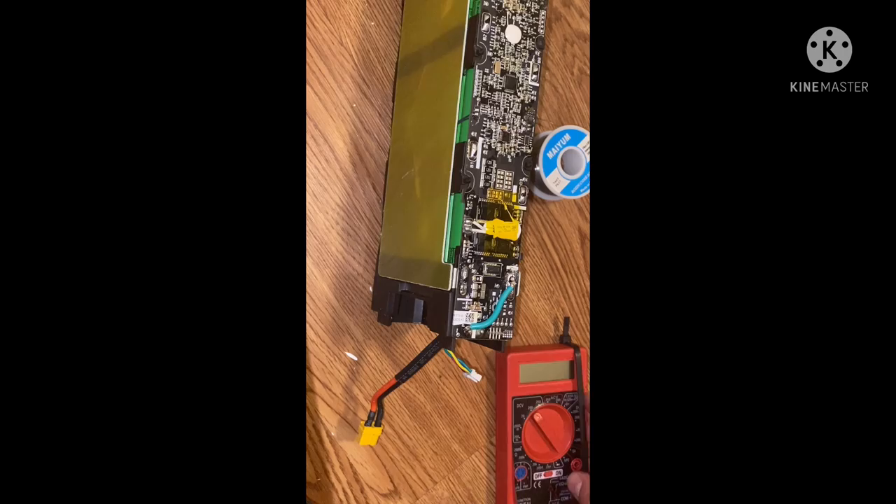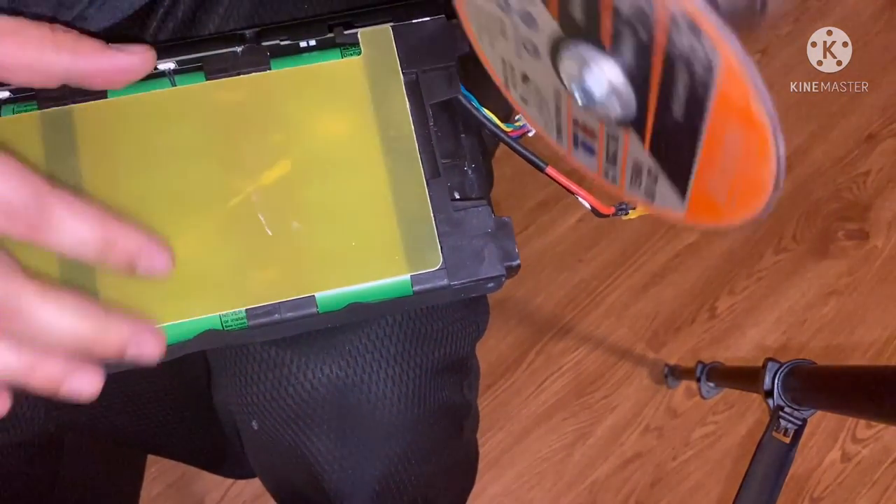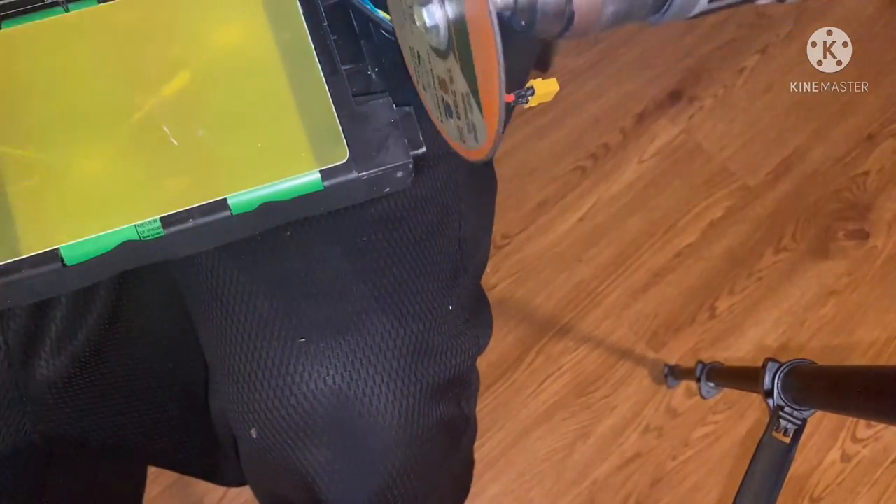Let's go ahead and close this up and trim the battery housing. What we're going to do here is cut this lip so we can make as much room as possible.